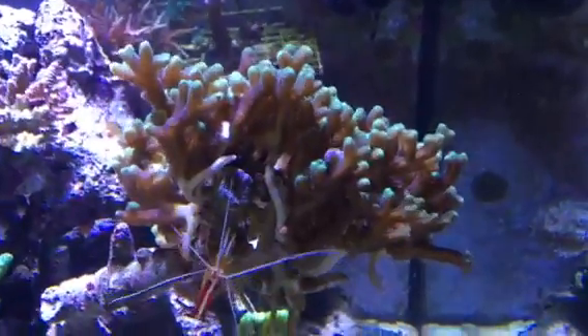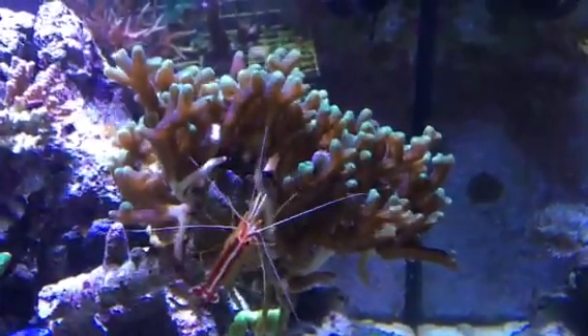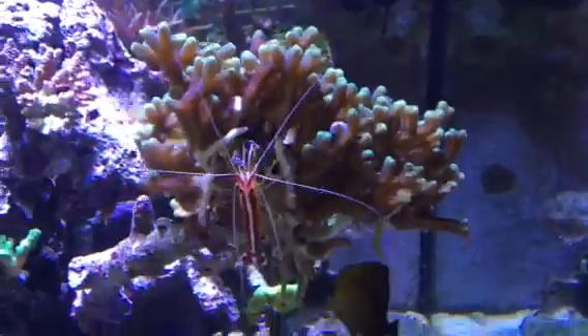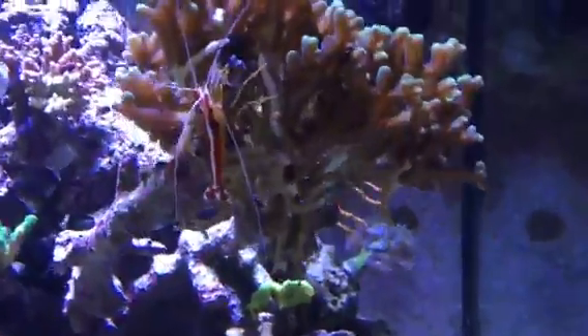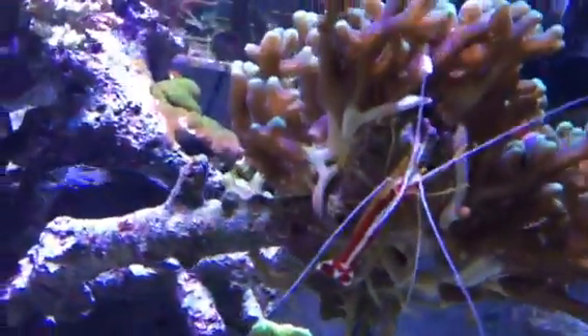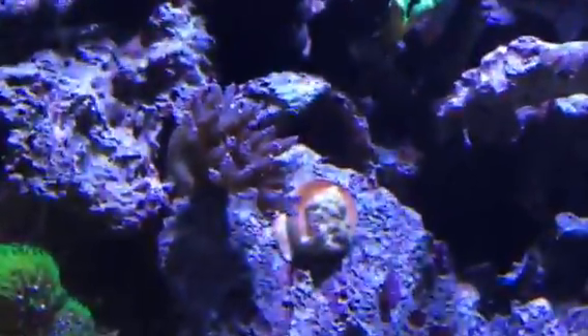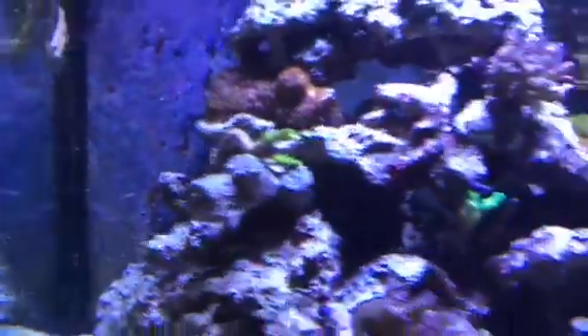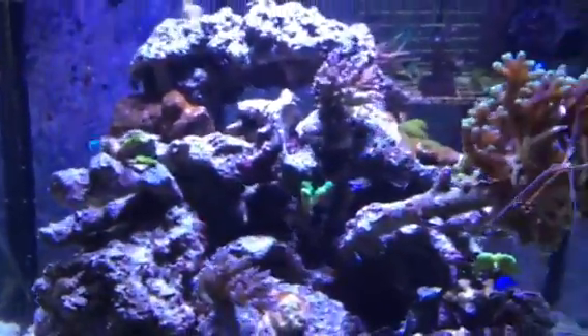Hey everybody, just a quick video here. I wanted to let everybody know about what I found yesterday eating on my Acropora — on this bird's nest here. You can see all the white branches on the underside. I thought it was bad lighting. There's a little Montipora down there. This Acropora has a stripped branch, and this one over here is definitely stripped.